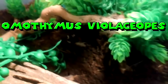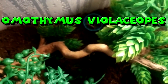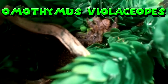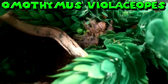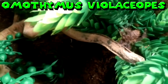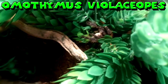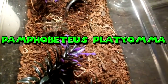Now this is my Omethymus violacee opes — he should be hungry but not too sure. Oh, he's going for it — yep, he's definitely hungry. Let me retrieve that cricket. Just look at him — it's actually a pretty good shot of him right now because I don't really see him out a lot; I've heard the slings burrow a lot. There you go — he ate it! I didn't even know if I dropped it but he took it. Good job, little man or gal.